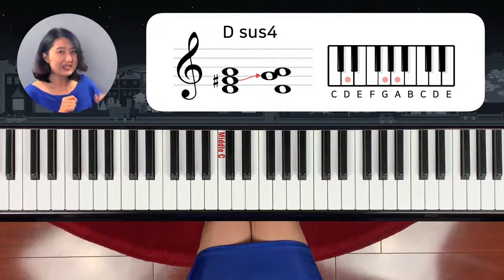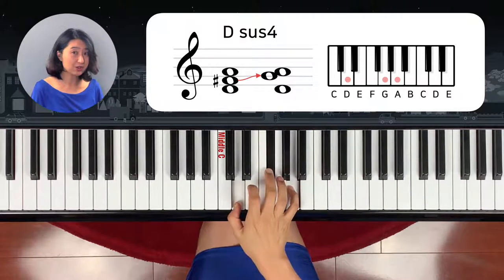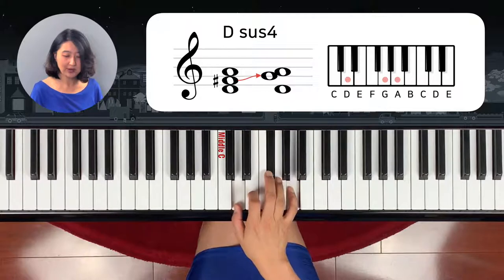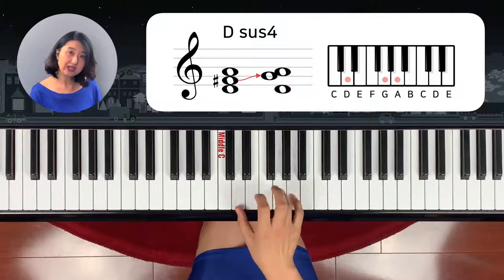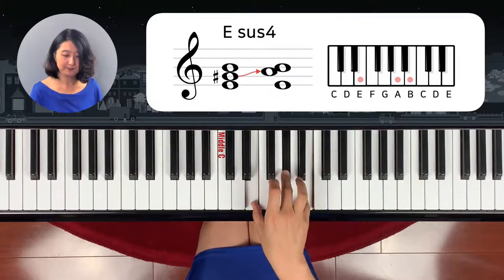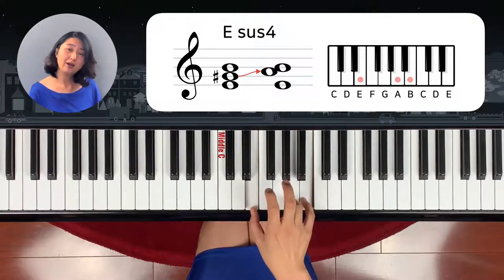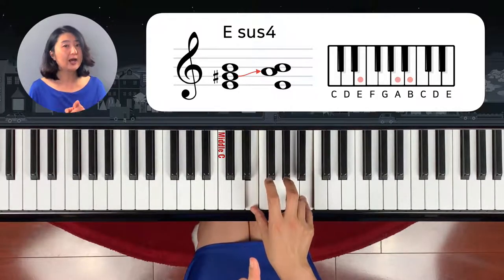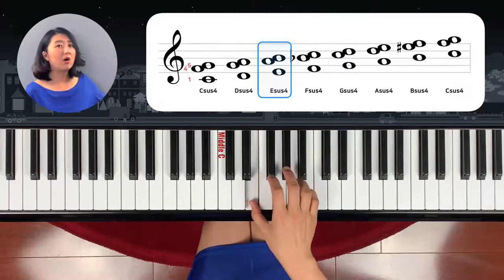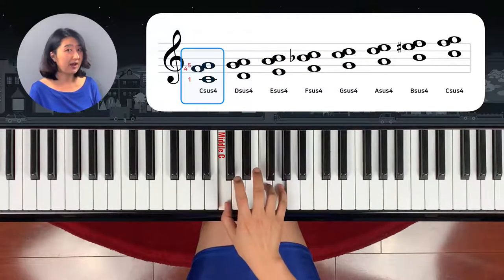What about D sus chord? D major — this is a D major chord. Instead of the third note, F sharp, we add G — the fourth note. Got it? What about E sus chord? From E, add the fourth. So whenever you play sus chord, the fingering will be 1, 4, 5.